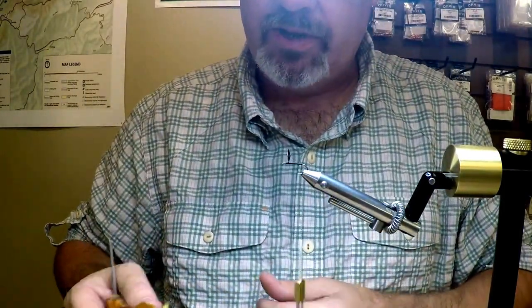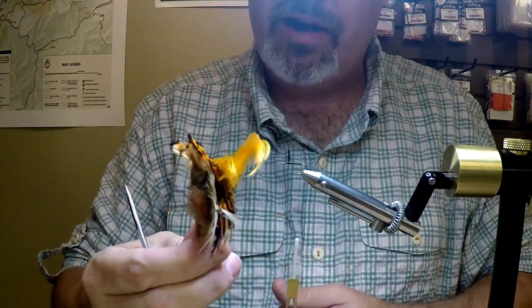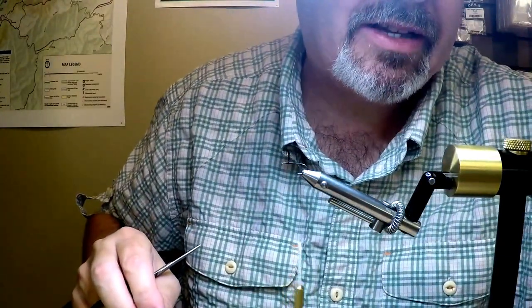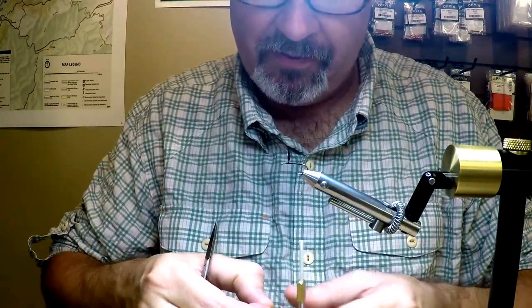For my tailing material, I want to use golden pheasant tippet. I do like getting the whole neck of the bird and using all the feathers in different areas for different flies we tie. But this particular pattern does call for golden pheasant tippet for the tail.